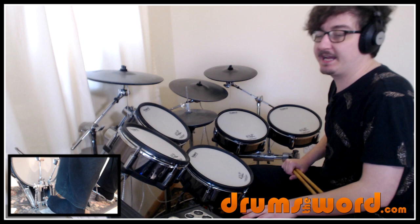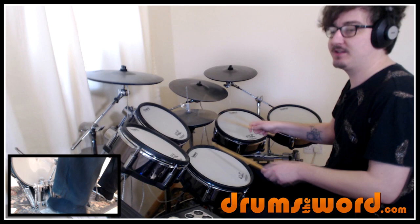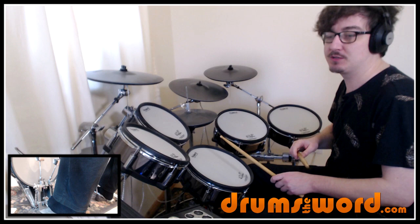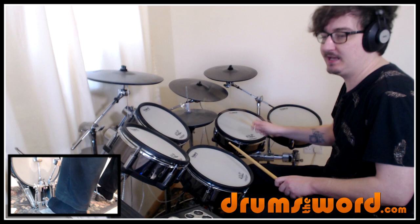Our first drum fill occurs at 29 seconds — very, very simple. We're just playing an extra snare drum note on the E of beat two. John doesn't play that note with the hi-hat at the same time — you could if you wanted to, but this is how John plays it. We get one-e-and-a, two-E, then the hi-hat comes back in on the and: two-E-and-a, three. If you find breaking up your right hand too tricky, you could just play one-e-and-a, two-E, a, three — that will work just as well.